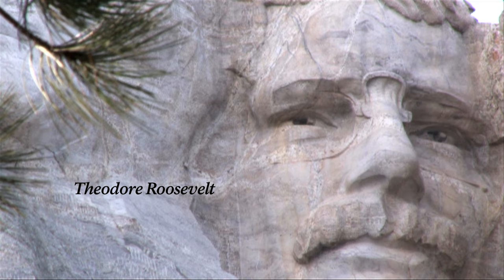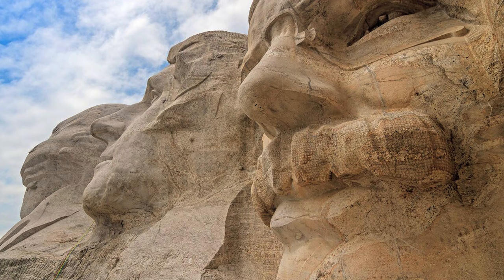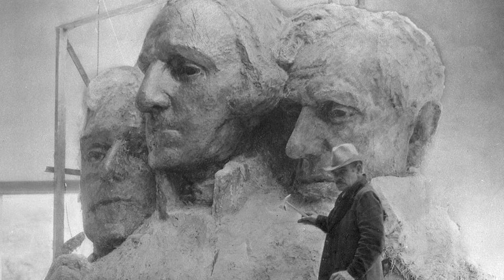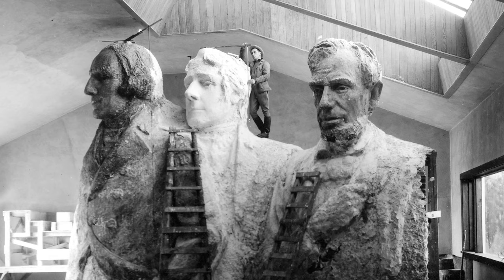Perhaps the most contested presidential figure to appear on Mount Rushmore is Theodore Roosevelt. Many believed him too recent a president to be commemorated in such a permanent manner. Early models didn't include Roosevelt, only Washington, Jefferson, and Lincoln. However, the vision was always evolving, and measurements of the mountain showed that there would be room for one more figure.